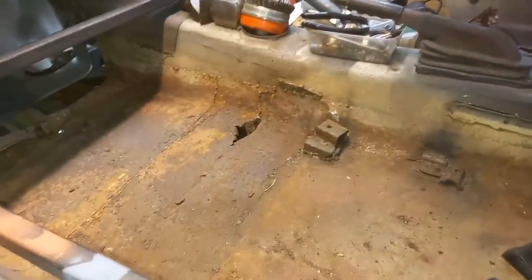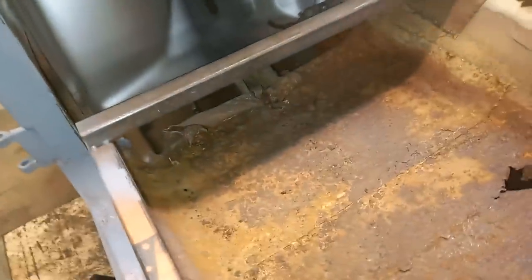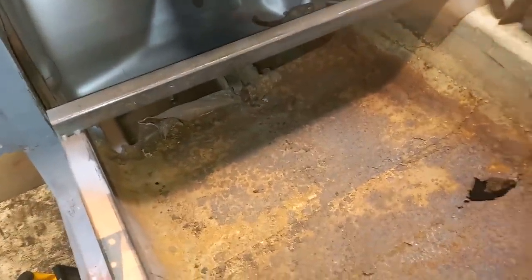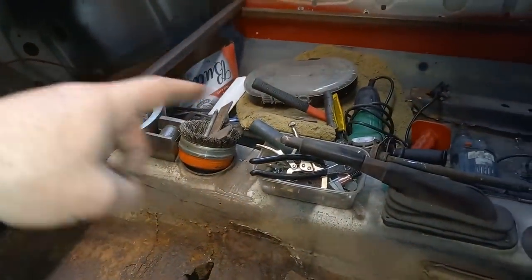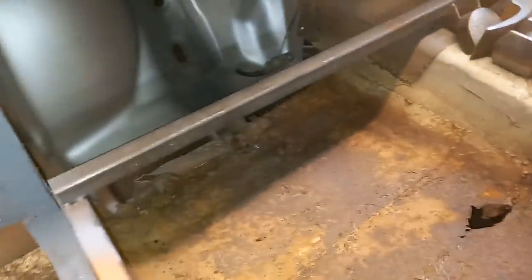That's the seat box out. That didn't put up too much resistance — it was already pretty rotten. On to removing the floor now. If you're curious, I'm not going to film pulling this floor out, but if you're curious about the method I use, I just watched the video when I built the floor pan over there and it's pretty much the same way of doing it.